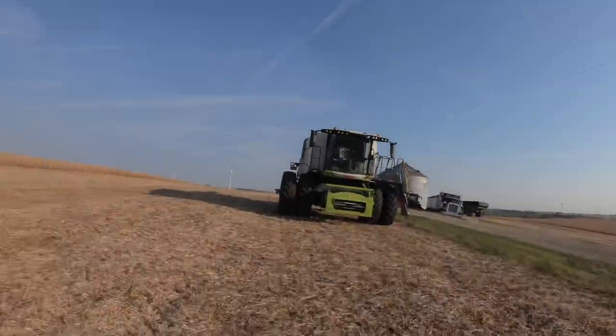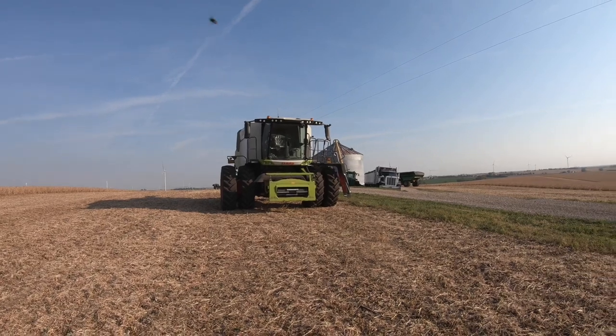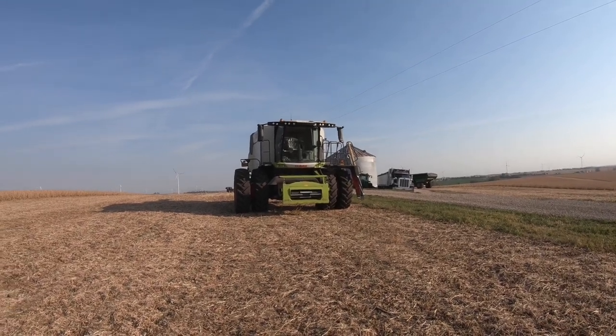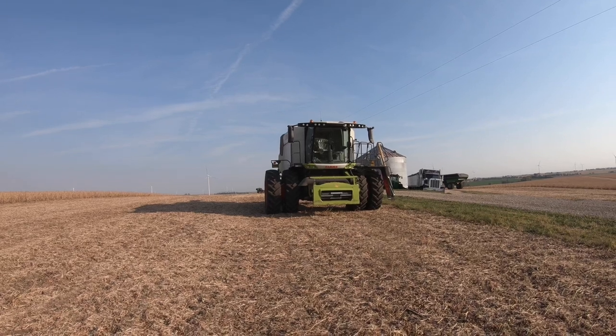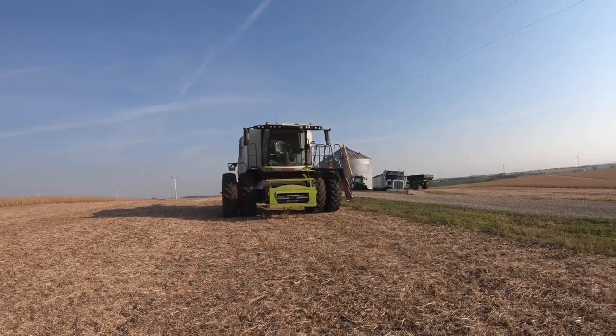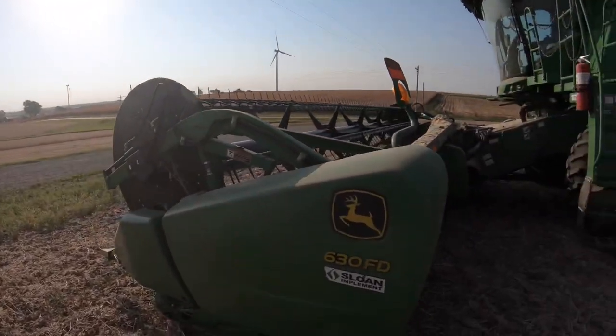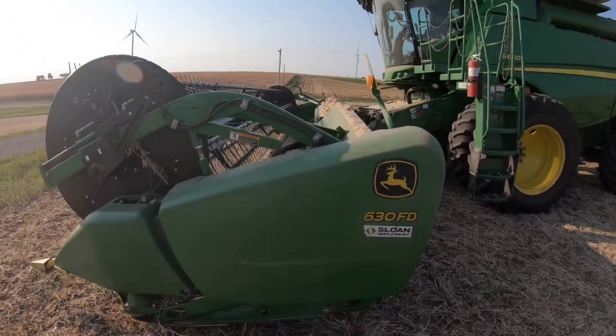Today we got roughly 200 acres of beans left to combine on this farm. Then we got a couple fields of custom work to do. The Claas had a little bit of issues so we really haven't gotten to run it yet, but it's their new Trion 740 model. Hopefully we get to run that in corn whenever they get it fixed up. This morning I greased the draper up quick.